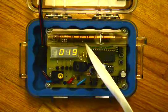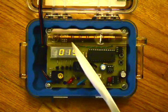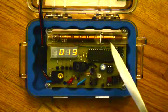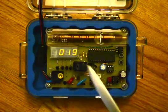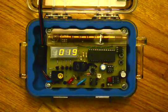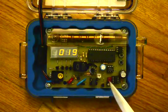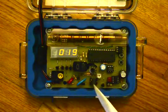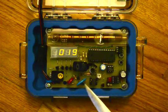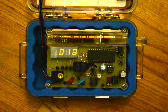The Geiger counter consists of a Russian SBM-20 tube which detects beta and gamma rays. It does not detect alpha rays, and the tube needs to be biased with 400 volts DC. That is done with some circuitry involving a 555 timer which sends pulses to an inverter transformer to get the high voltage, and a capacitor which sustains the high voltage for the Geiger tube.